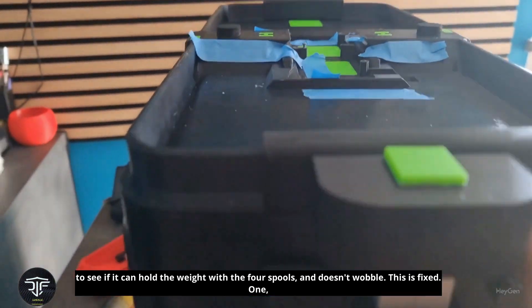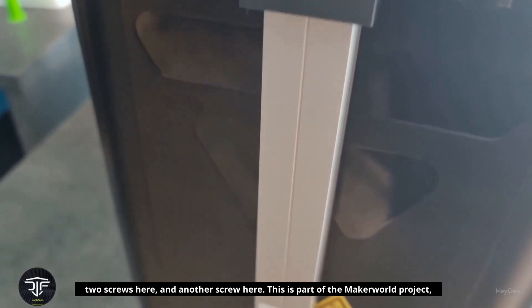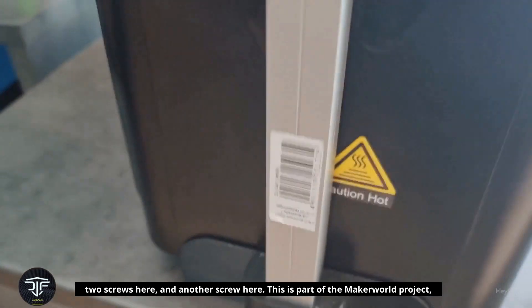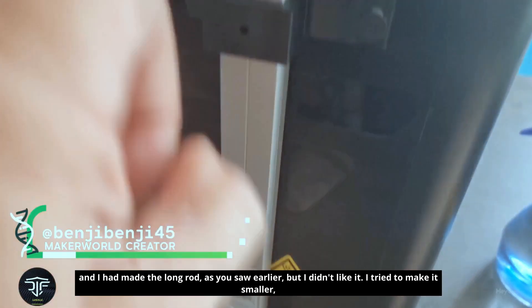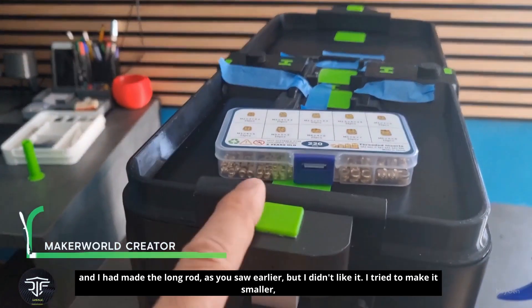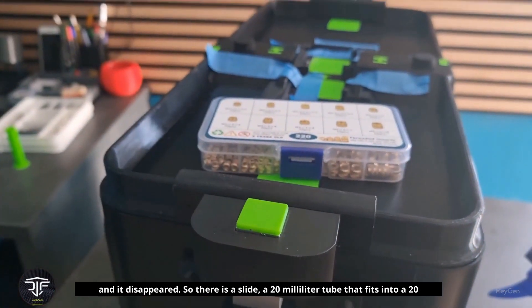This is fixed: one, two screws here, and another screw here. This is part of the Maker World project. I had made the long rod, as you saw earlier, but I didn't like it. I tried to make it smaller, and it disappeared.